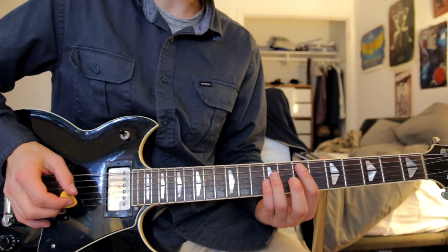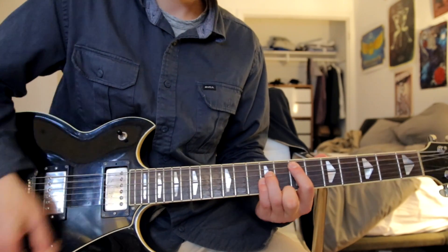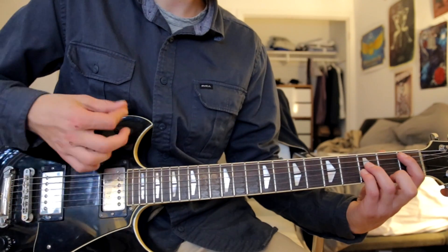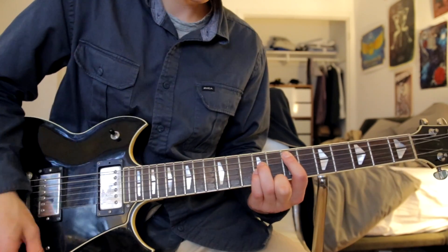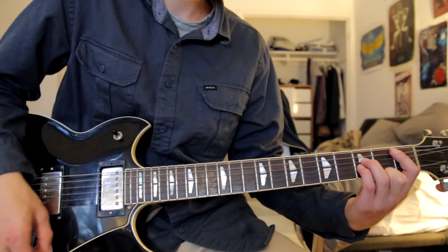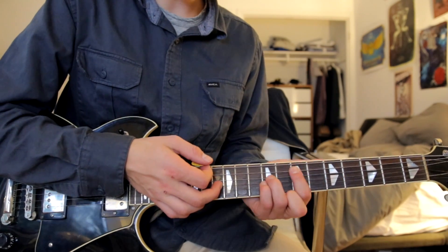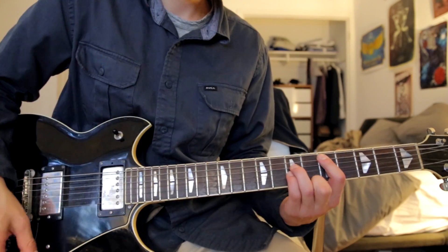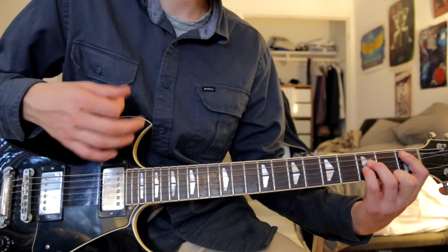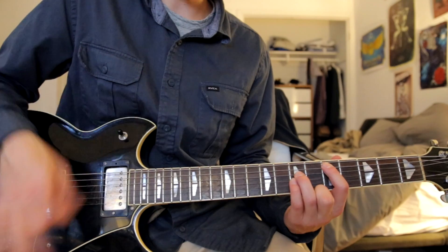Now the other part he does during the chorus goes up to the 5th fret on the A string — and actually I'm just realizing it's the 5th fret not the 7th fret, sorry about that — so a 5th fret A string power chord, then down to the first fret on the A string as well. These are power chords by the way. The strumming is just down down, and then down up down up.